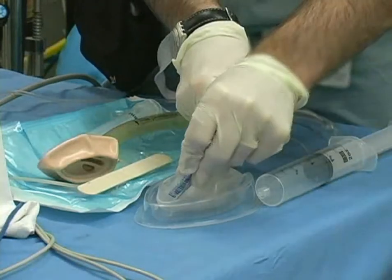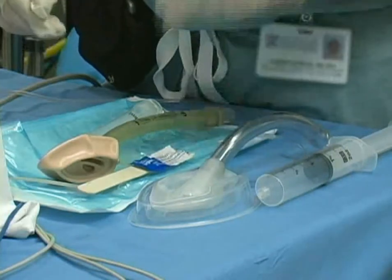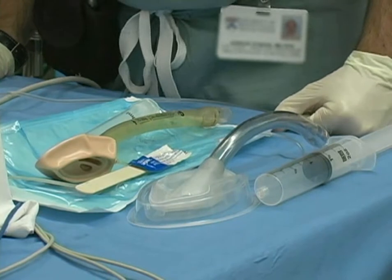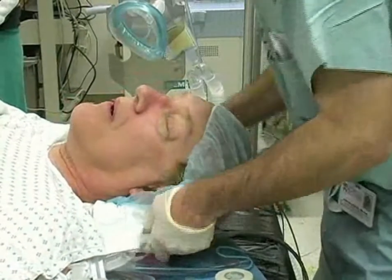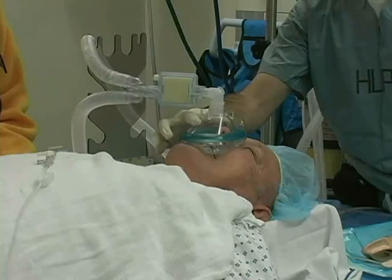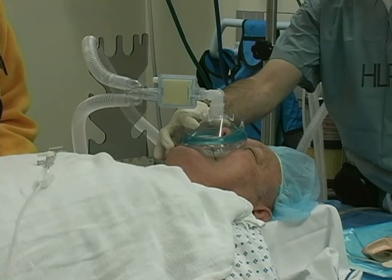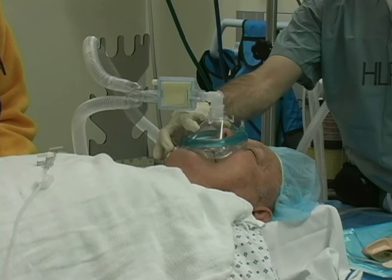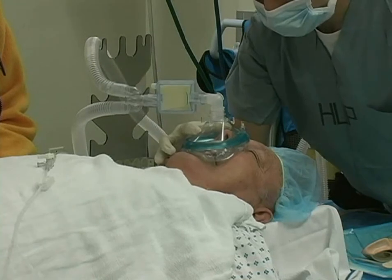Lightly lubricate the posterior surface of the cuff. Water-based lubricant is a safe and effective gel and its use is recommended for LMA insertion. With the patient in a supine position, tuck the foam pillow behind the base of the head to gently extend the neck. Induction of anesthesia is initiated while the patient breathes 100% oxygen. After ensuring the patient can be successfully ventilated using a mask, you may proceed with LMA insertion.